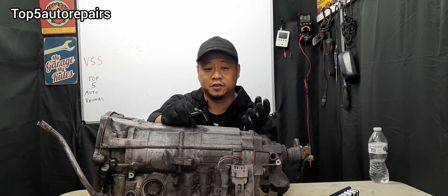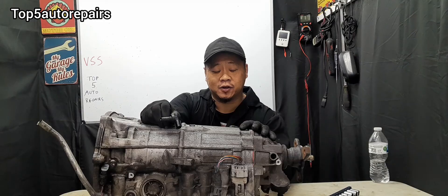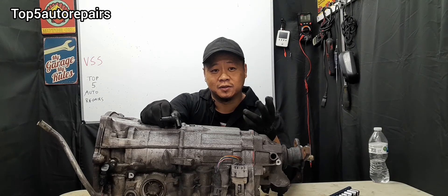The next common symptom that indicates the vehicle speed sensor is failing is going to be transmission shift issues. In order for a transmission to shift properly, it must determine how fast the vehicle is going. If it cannot determine how fast the vehicle is going, you as a driver may notice erratic shifting, delayed shifting, and the transmission may start to slip.